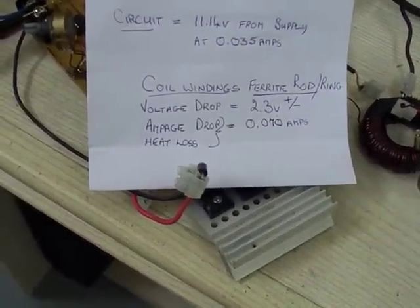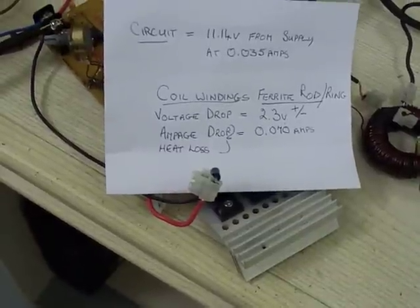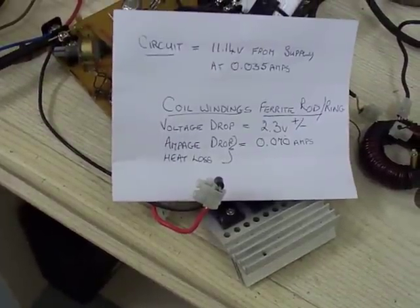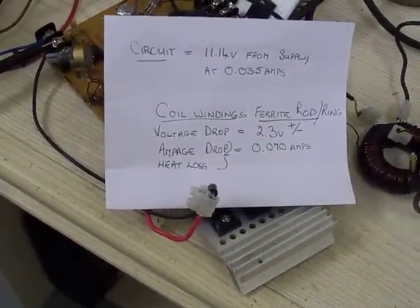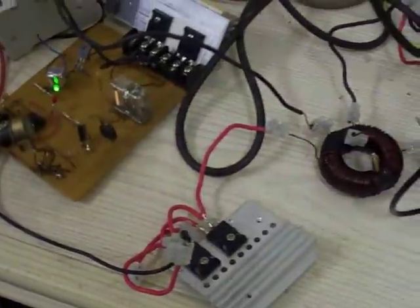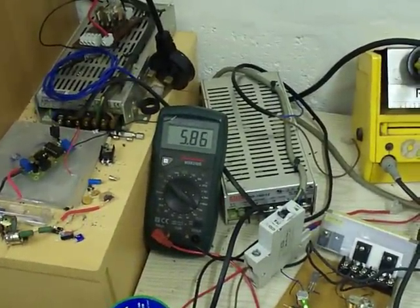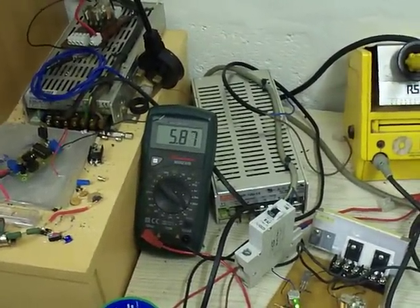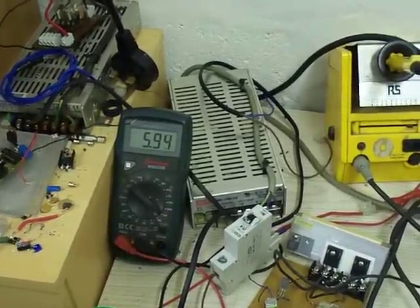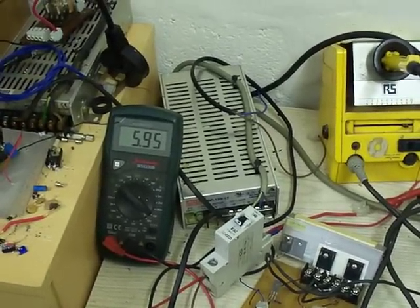The voltage drop to the windings is approximately 2.3, plus or minus, and the heat loss at the coil is roughly about 70 milliamps. So that's said and done — take this away. We are running at 5.89 amps; it was up as high as 6.10 amps.